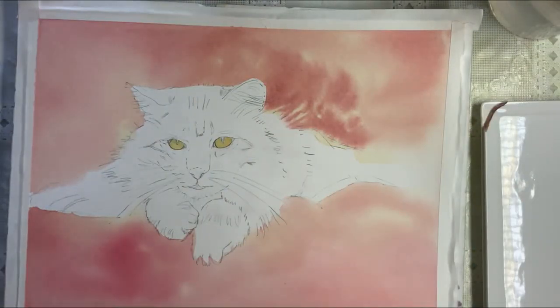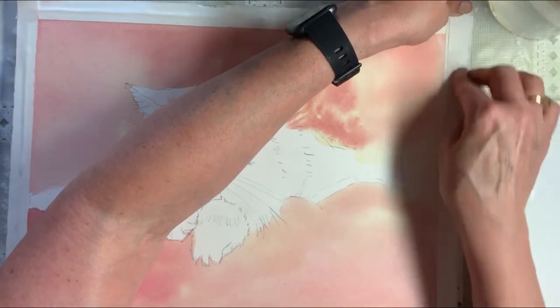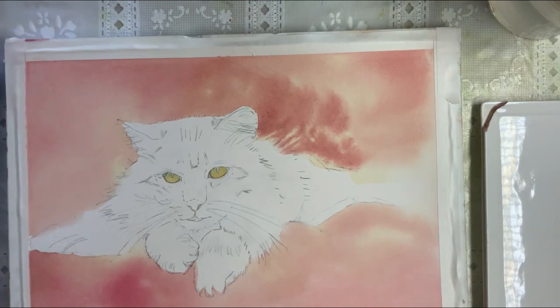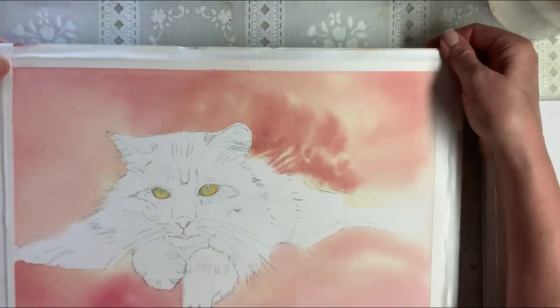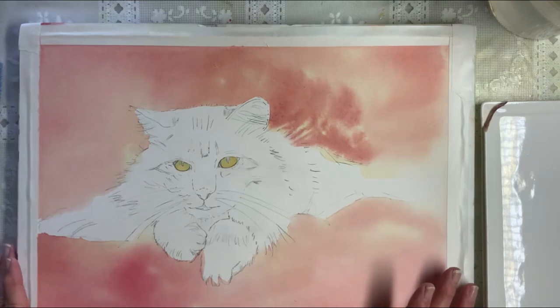We are done blow drying and you can see where I left this so wet that my tape is lifting up a little bit. This is where sometimes push pins might be a better plan, although the problem with push pins for me is they always come out and I step on them — they hurt so bad. But look how pretty that background is — I really really like it.